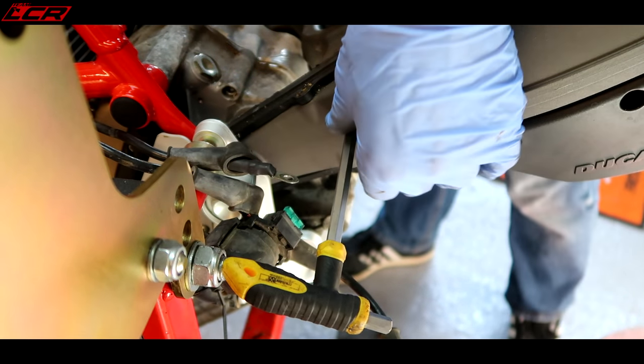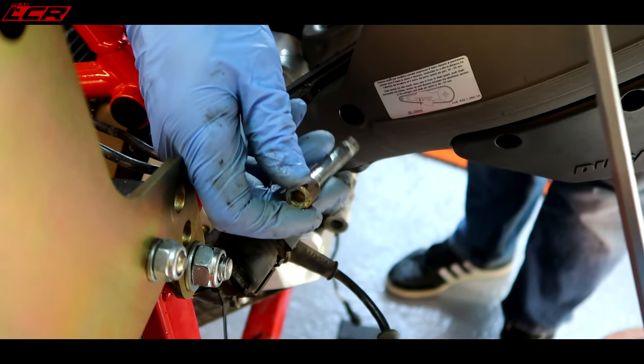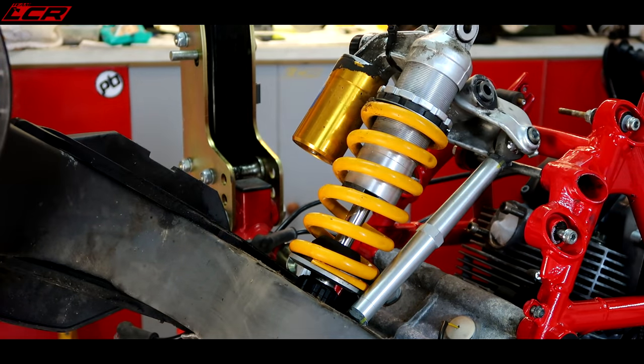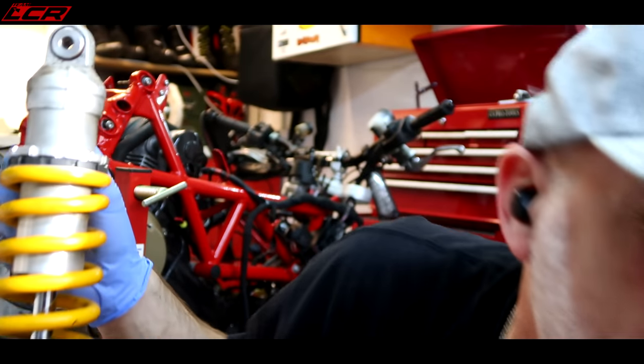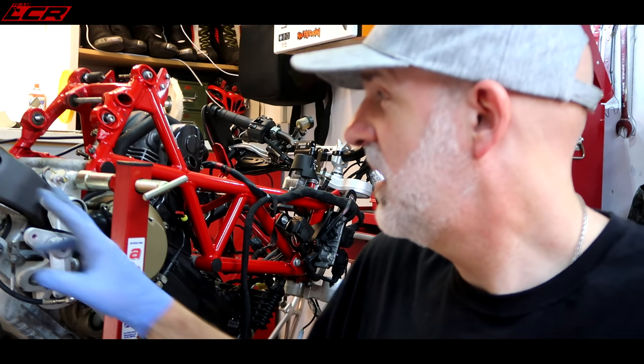I'm just going to push it all the way through — there it is, gotcha. Now all of that should lift out. So there we go — shock and height adjustment linkage removed. What I'm going to do now is, I think next episode will be the big one. We'll try and remove the swinging arm. I think it's going to be tough — fingers crossed it's not going to be. Thanks guys, see you later.